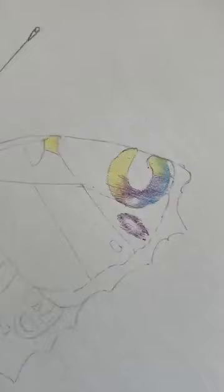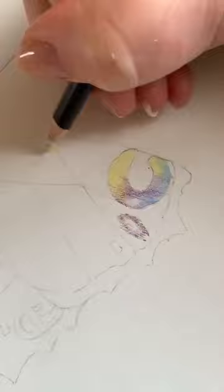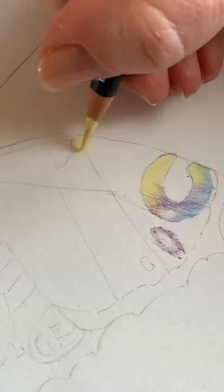With colour pencil you want to remove graphite as you work, otherwise it starts to look like colouring in. So just with a precision eraser — you'll see I always sweep it away with a brush. What you don't want to do with colour pencil is rub it with your hand, because the heat of your hand is going to melt the wax and move the pigment, and it will make it messy. So always brush it. These precision erasers are quite handy.